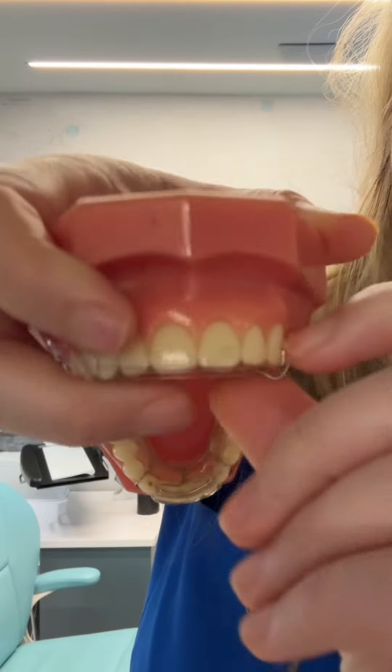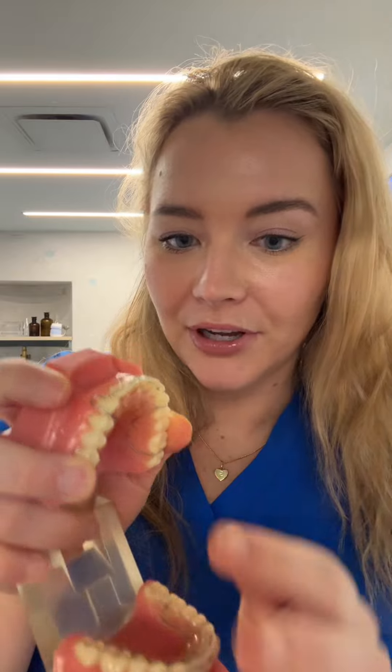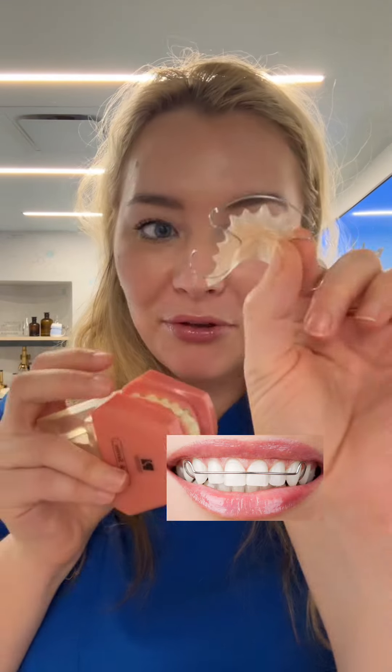Number three is they do get loose. If you pull the retainer off by the hook here, it can cause this to loosen over time, which means you'll have to go into your orthodontist more often to get it corrected. So if you grind your teeth or you have a tooth you're worried is going to shift after braces, you want to get the clear retainers — you don't want to get the Hawley retainers. It's also not as fun to walk around with a wire on the front of your teeth.